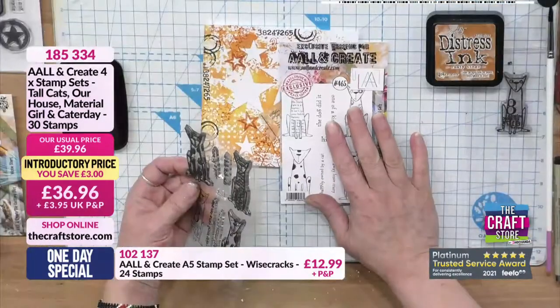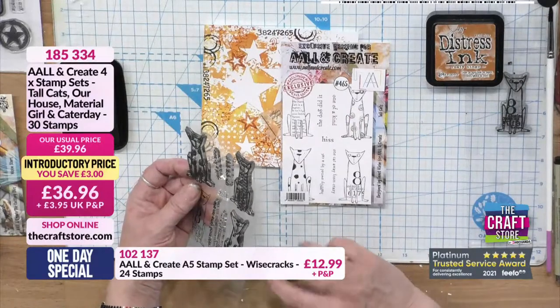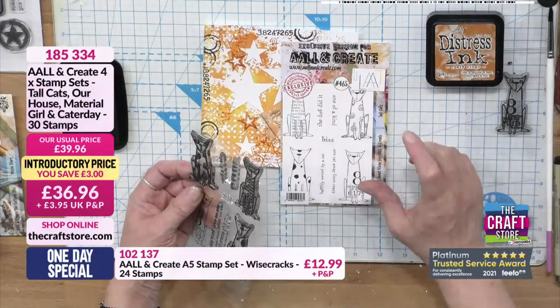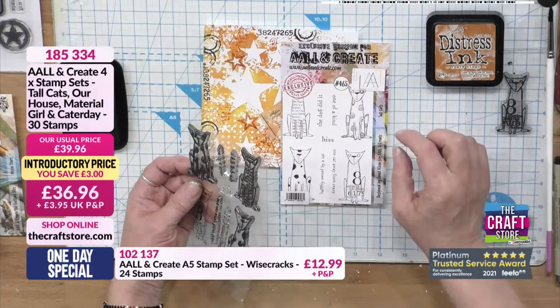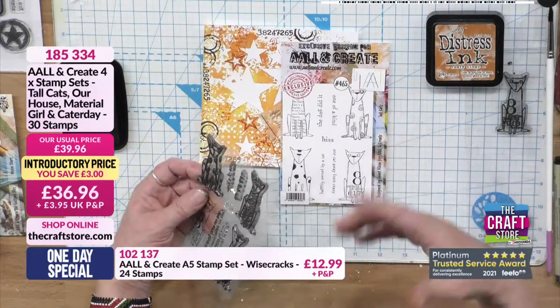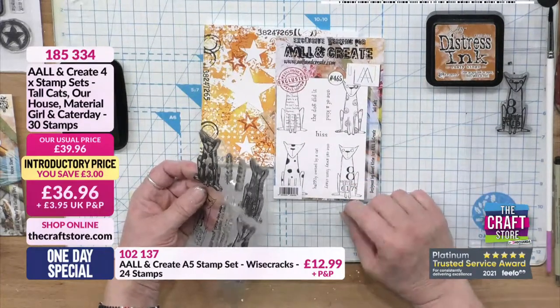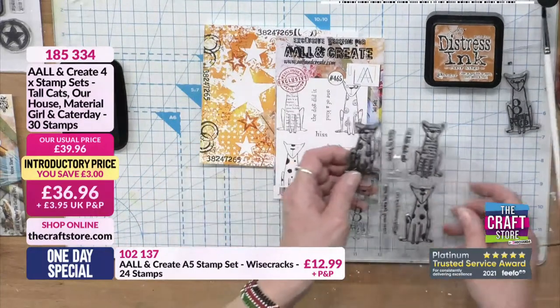These are the tall cats - fantastic stamps, all by Janet Klein. She's done a series of tall elegant figures: the tall ladies which is called Housewives, then the gentleman, and then the tall cats. I love the sort of tall elegant shape of them.